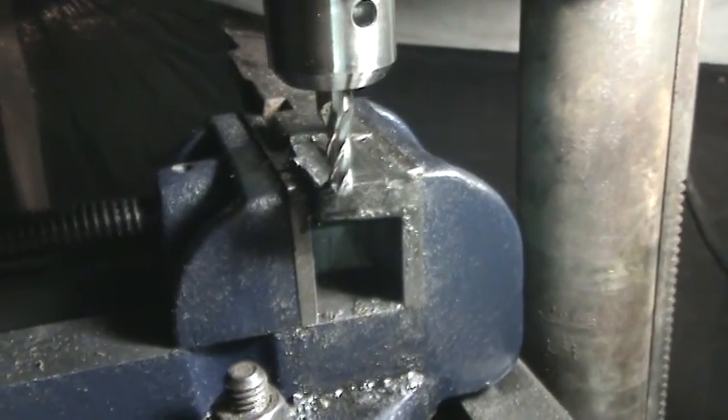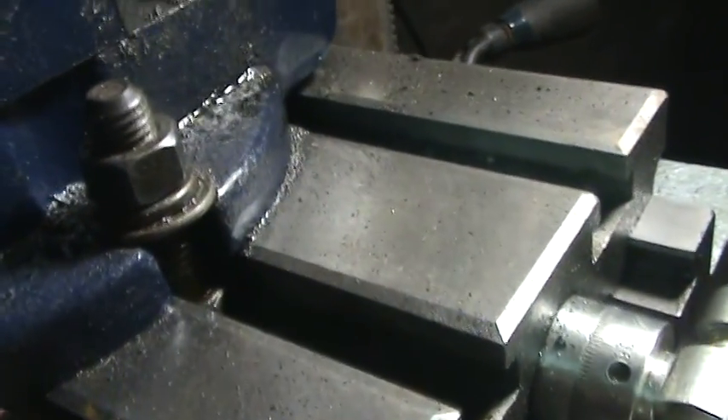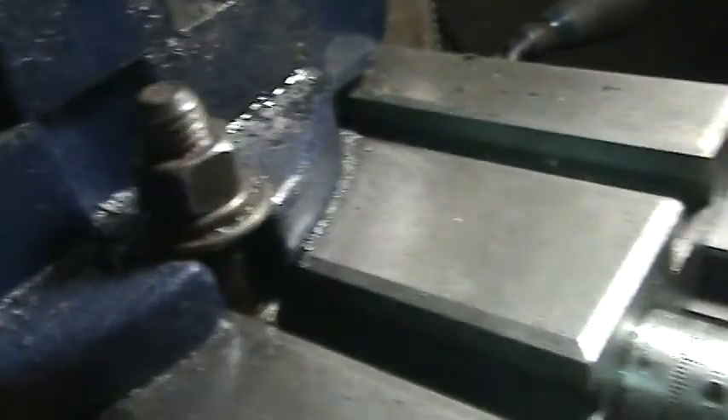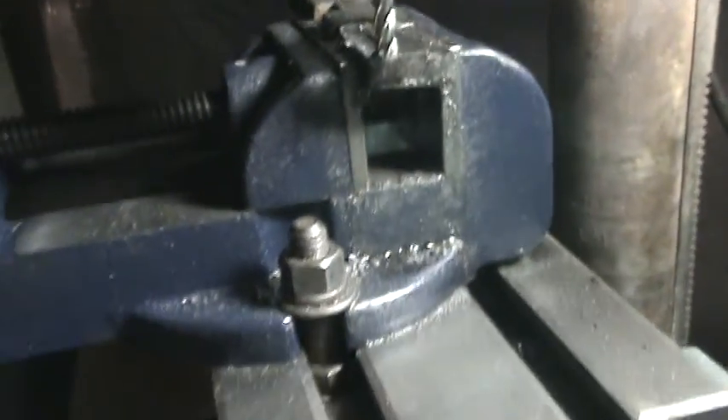Anyway, just wanted to show you guys what I'm doing. I'm milling this thing this way, and then later on I'll cut my key blocks to size. I'm probably going to go with this length here and probably go with a 3/8 bolt on this. That'll be one of those T-nuts I'll use for one of my fixtures, to mount that sideways.